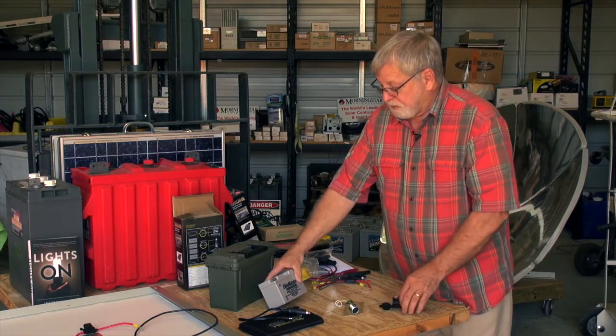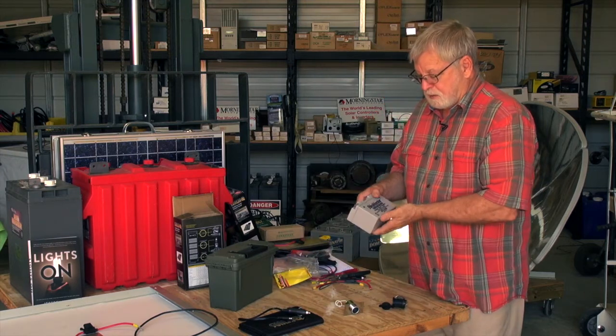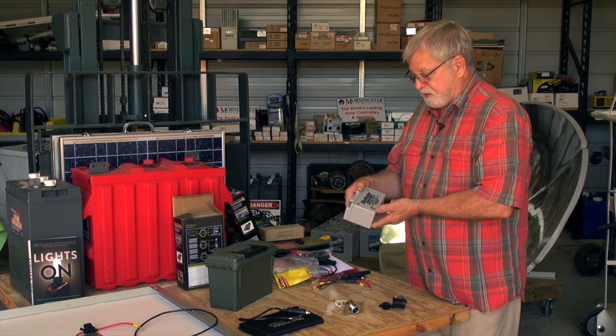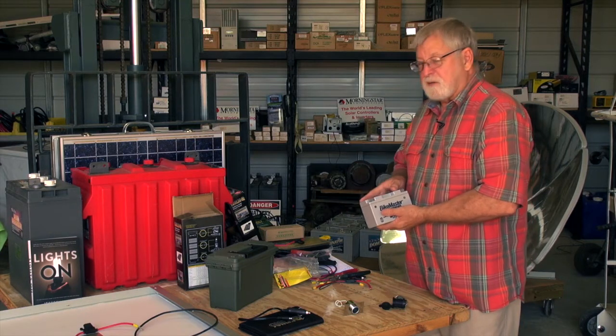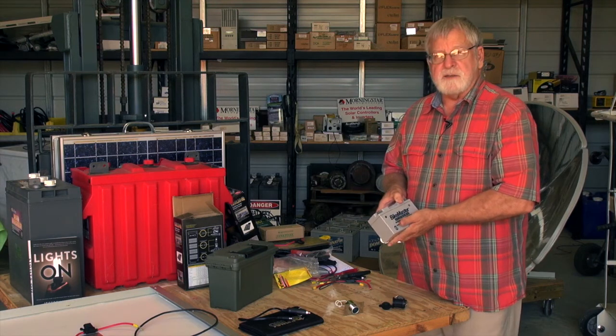We're going to need a battery, and I'm using a motorcycle battery. It's small and fairly lightweight. This particular battery is a 7 amp hour battery at 12 volts, which should give us more than enough power to charge a number of USB type devices, and is a nice match for a 12 watt solar module.